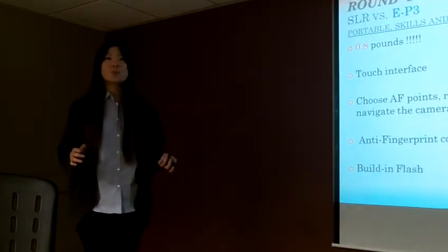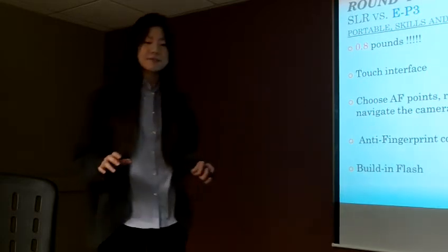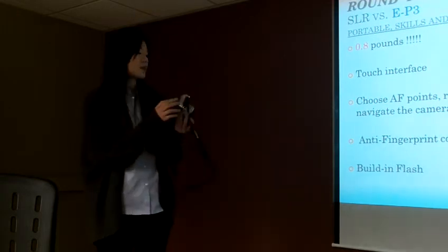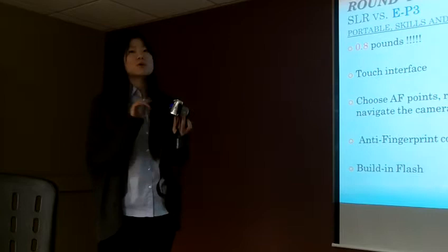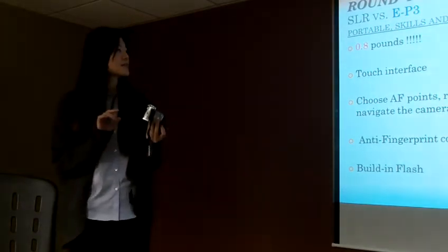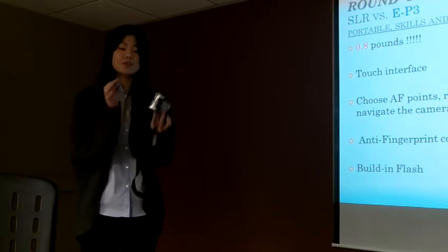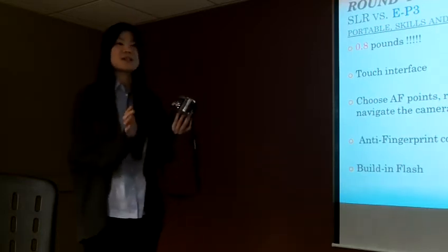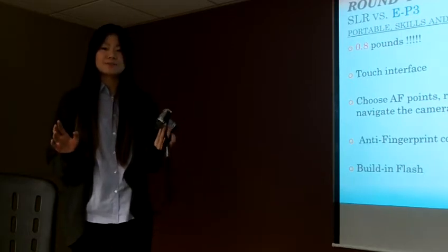Wow — it weighs just 0.8 pounds. It is really small and light. It also gives you a touch interface, which means you can choose the autofocus point, release the shutter, and navigate the menu just by swiping the screen. It is really easy — you don't have to learn a lot of instructions.